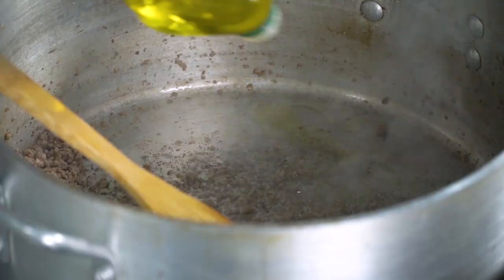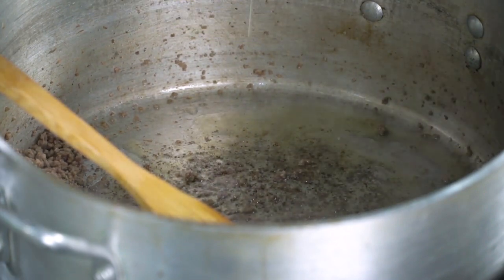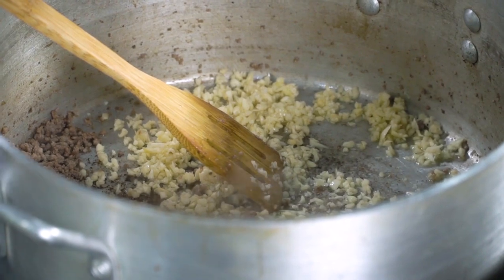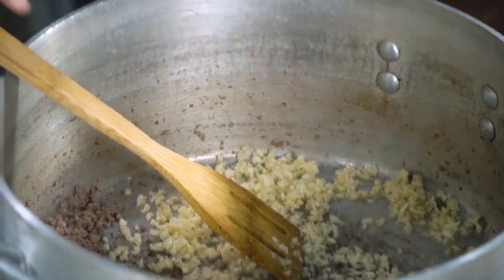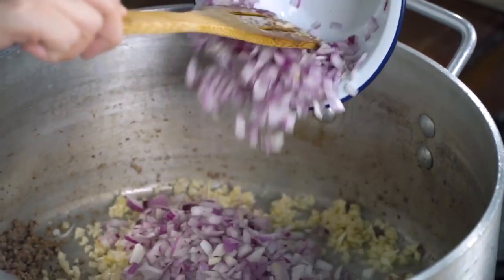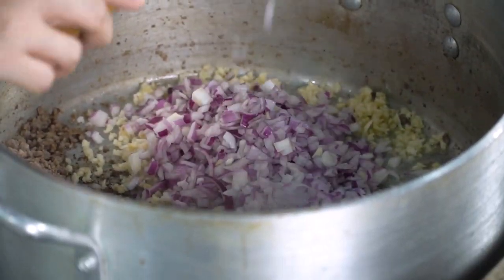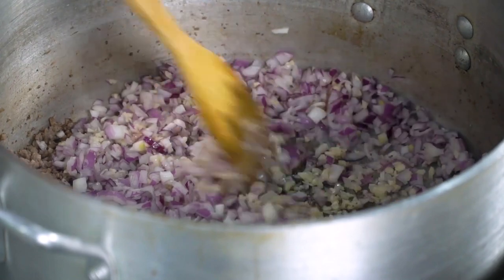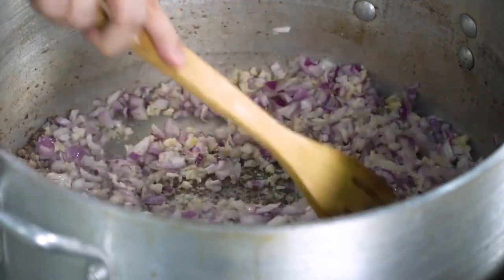I'm going to add a little bit more olive oil, and then I'm going to start cooking our garlic and our onion. Maraming garlic — there is no limit. I think adding more garlic will actually make your spaghetti taste a lot better. So we're going to cook our garlic, and then next we're going to add our onion. I use red onion because it's sweeter and more flavorful. I use about two whole large red onions for this one.